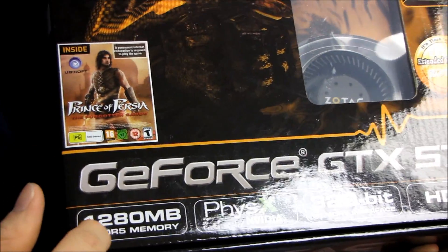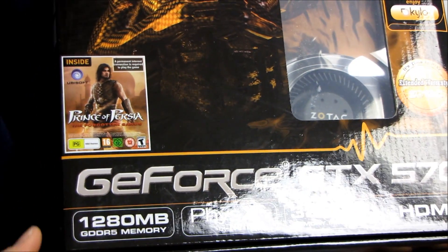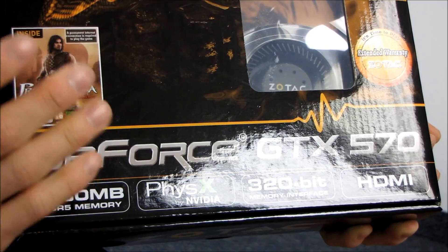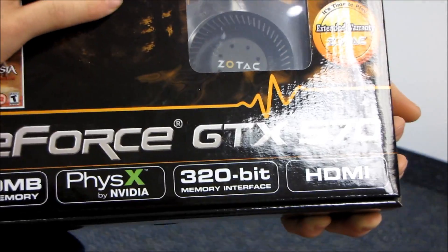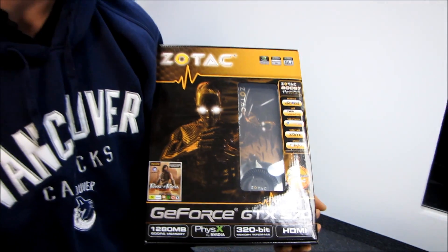First of all, we have 1.28GB of video memory, which is slightly less than the GeForce GTX 580. That's not the only way that it is slightly reduced from the spec of the GTX 580 — given the price difference, you'd have to expect there are a couple of things that are not quite as good.